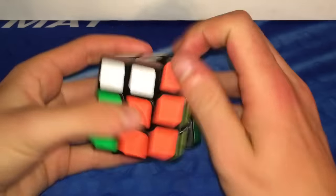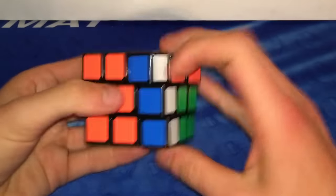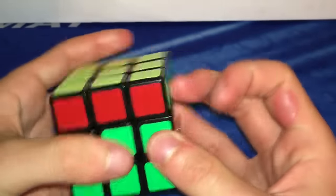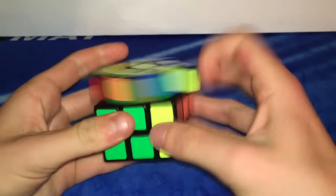The turning on this puzzle is overall pretty good. It has a mixture of the feelings between a Shang Shao Aurora and a Chi Yi Sail. It's overall pretty bumpy and crispy but definitely flows very well. The turning is just a little bit bumpy with a slight crispness to it, and it's overall very very fast. When performing algorithms on this puzzle, it is a pleasure to turn.